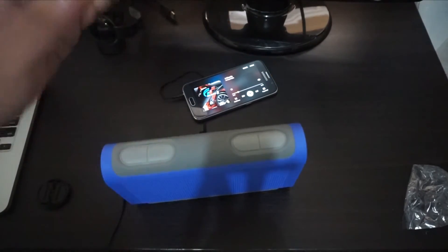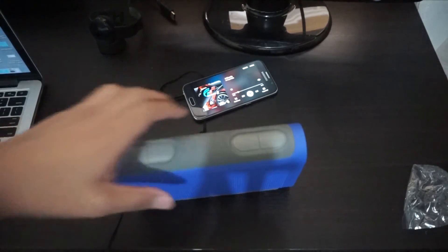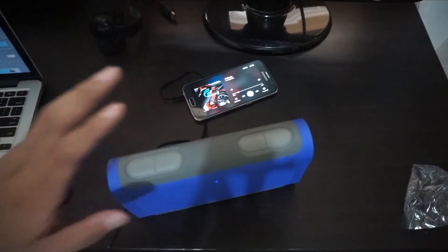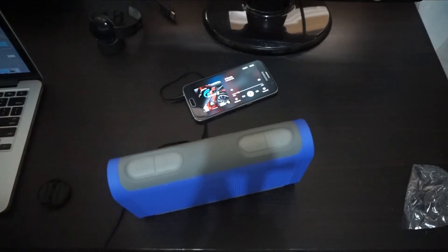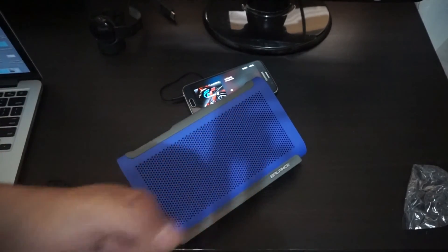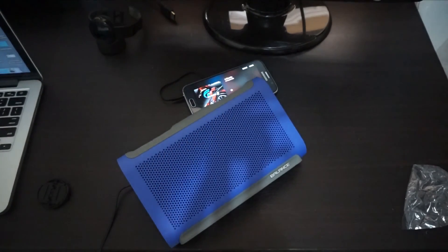I like the bass on this one — I'm a bass lover. I like the color, the rubber-like texture, and how comfortable it is. That's it for the Braven Balance unboxing and hands-on. If you liked this video, give it a thumbs up and subscribe to my channel. Once again I'm Jam from jamonline.ph — thanks for watching!